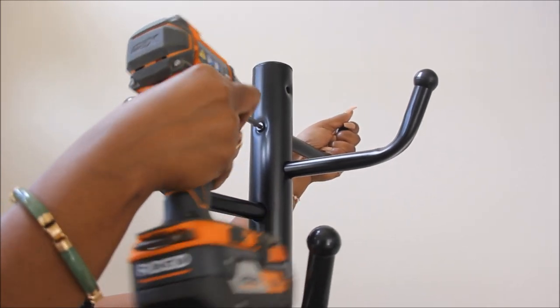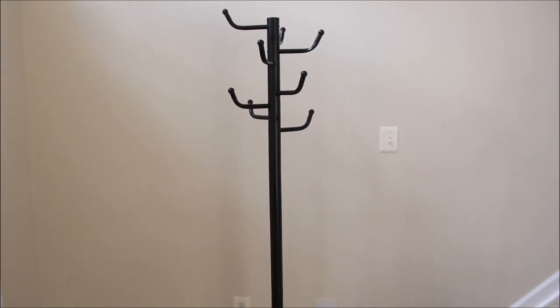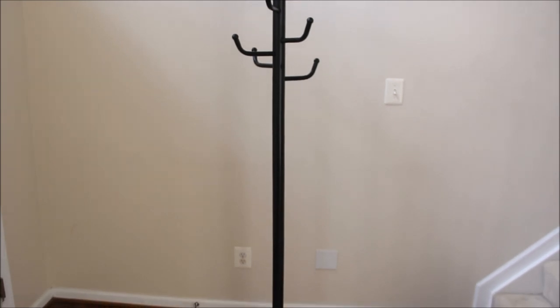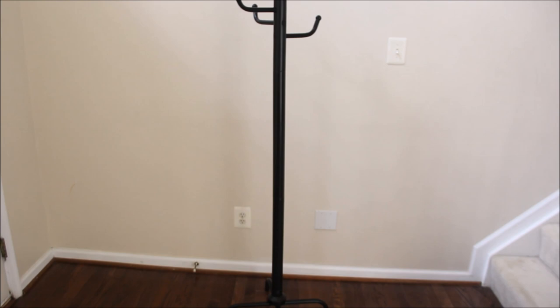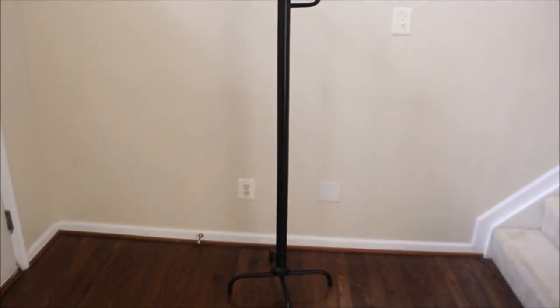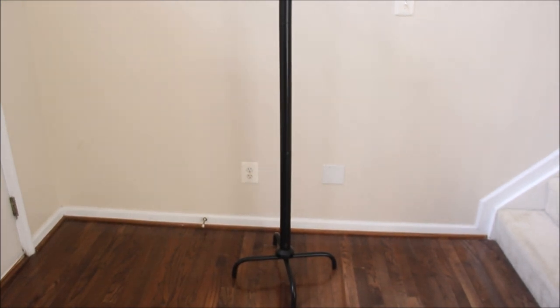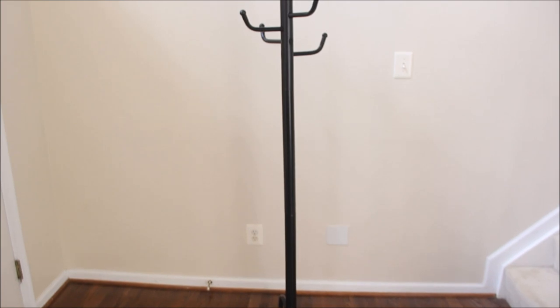I already had a wig rack that I was using, but I wanted something a little different. It looked more like this. So here's the finished product, you guys. It wasn't too difficult to put together, but because I'm just not that handy, I struggled a little bit with which way the screws should go, but I finally figured it out. And here we are with the finished product — meaning finished putting the coat rack together.